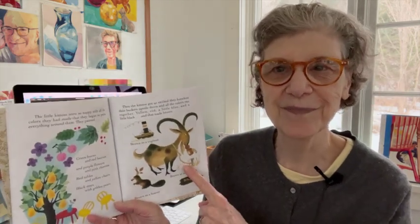Then the kittens got so excited that they knocked their buckets upside down and all the colors ran together. Red and yellow and a little blue and a little black — and that made brown. That's how you make your neutrals, right? Mix your primary colors together and you will get neutrals. Brown is the night, dark is the night.